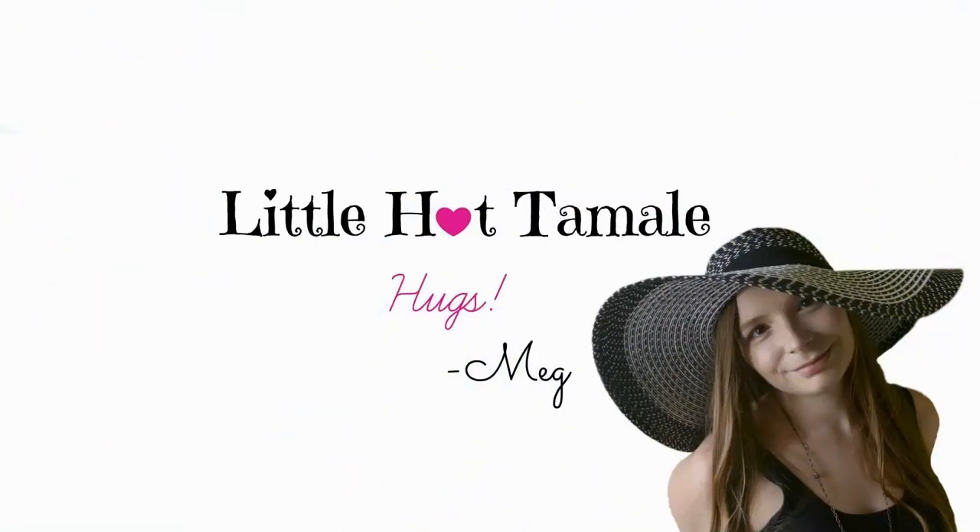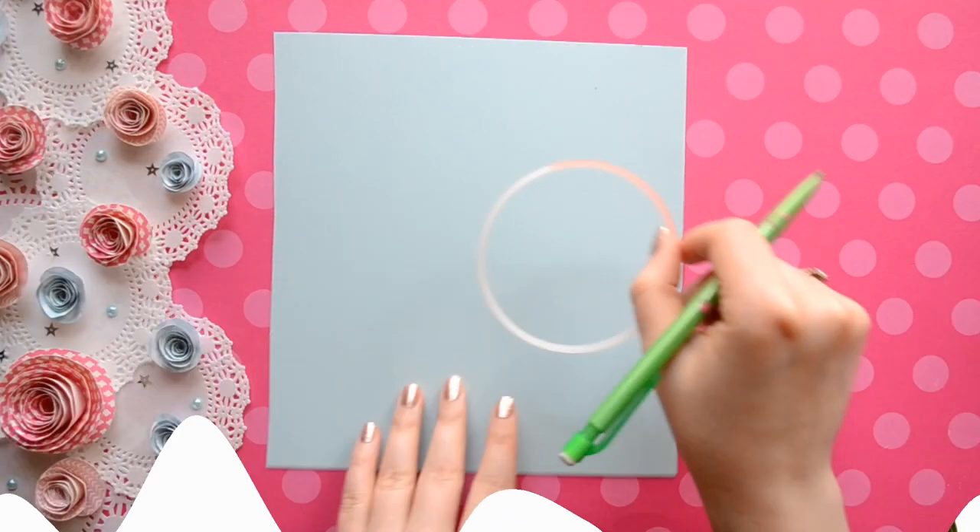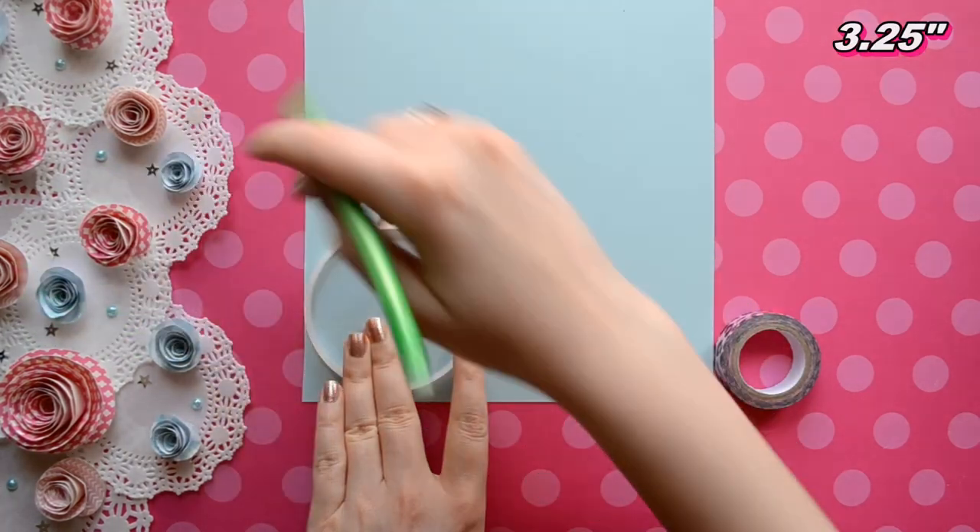Hello lovelies! This is Megan from Little Hot Tamale and today we're making spiral flowers out of paper.